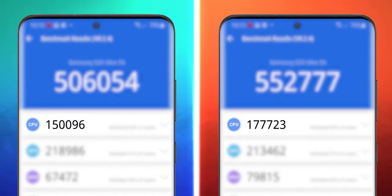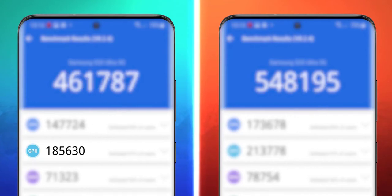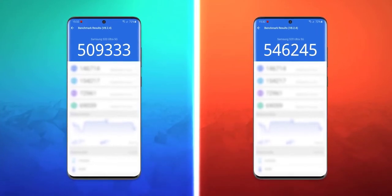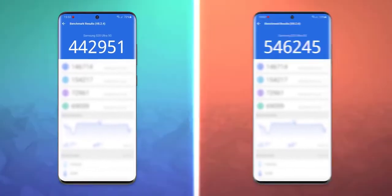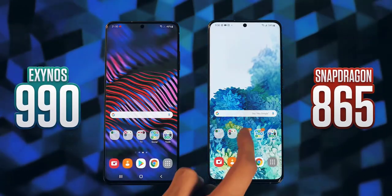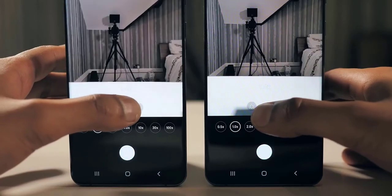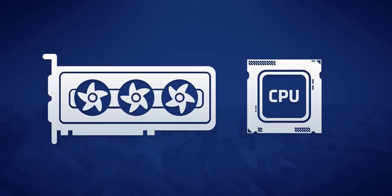That high temperature translates to thermal throttling — the Exynos starts dialing back its performance when it gets hot, and because it gets hot so quickly, it's a real problem. The Snapdragon score fell from around 550,000 to about 545,000 over the benchmarks, but the Exynos tanked from about 500,000 to around 450,000 — effectively an 8 to 20% performance gap. Looking at the breakdown, while Samsung's CPU is behind from the start, the GPU starts on par but gets throttled hard, falling from nearly 22,000 to 15,000.